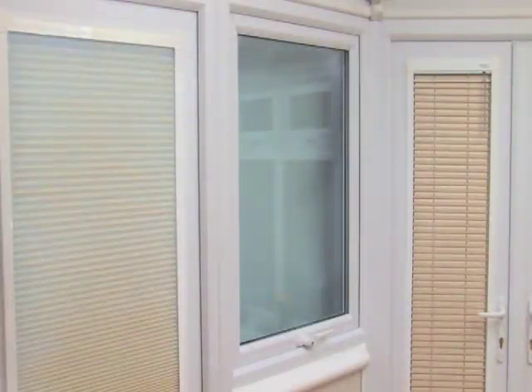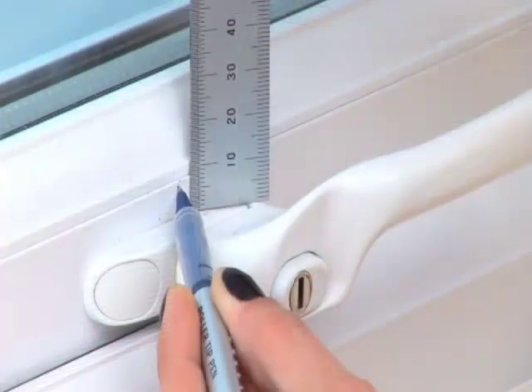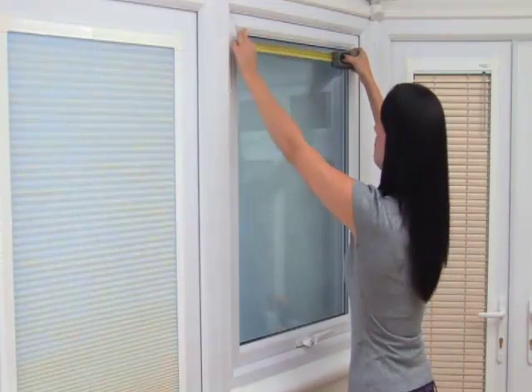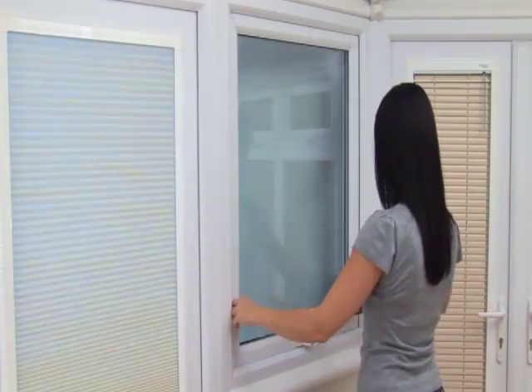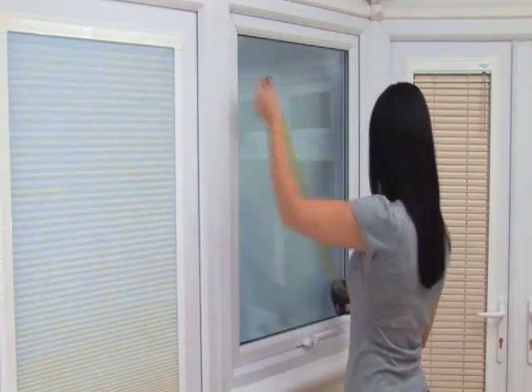Before you begin, please ensure you have a minimum 6mm clearance between the edge of the window beading and any possible obstructions — in this case the operating handle — to allow enough room for the perfect fit window blind to be installed. Check this clearance on all four sides. Check that the seals on your window frame do not protrude over the glass more than 6mm. If the seals are compressible, take a bead-to-bead measurement; if not, take a seal-to-seal measurement. Measure the width of the glass using a metal tape measure, recording accurately to the nearest millimeter, and use the smallest of two corner measurements. Repeat for the drop.